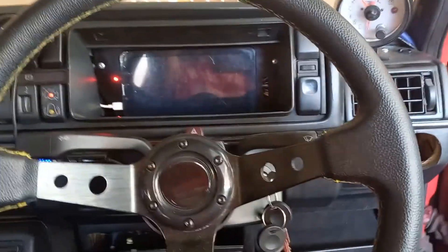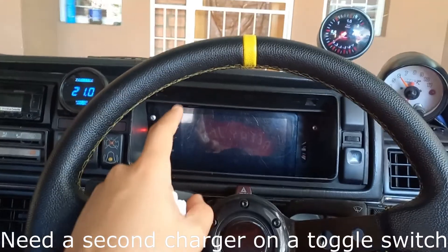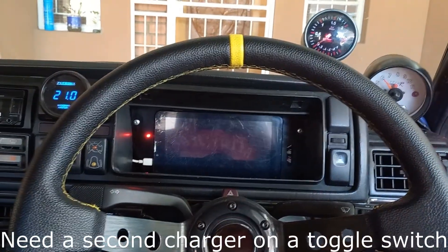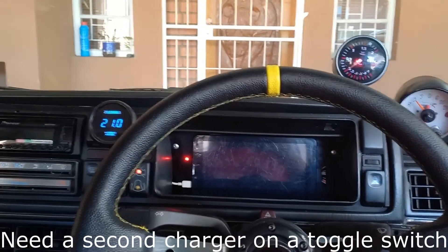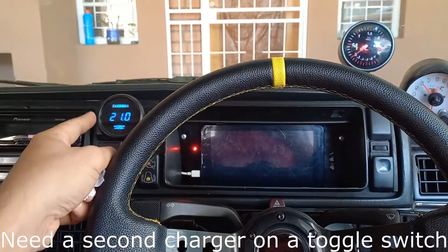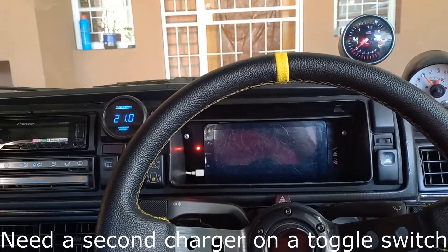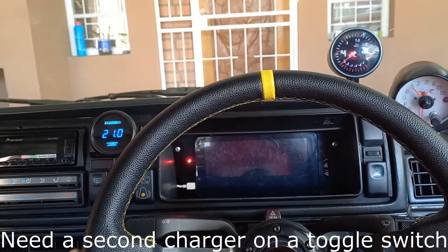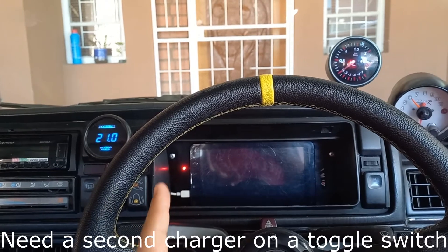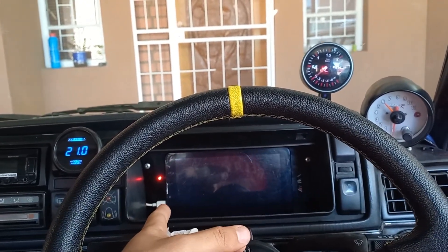Final thoughts: I need a second charger to keep this tablet running from the car battery while the ignition is off, because I can't just leave the ignition on to charge it — that would keep the AFR gauge on and burn out the wideband sensor. So I'll get a second charger and wire it in parallel to this one, but running straight to the battery rather than through the ignition switch.